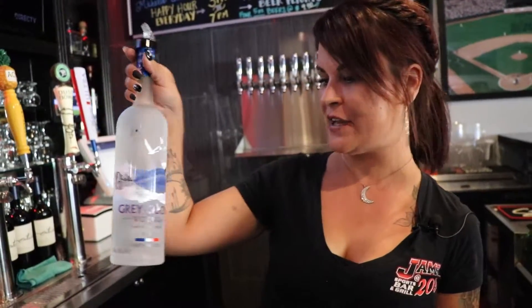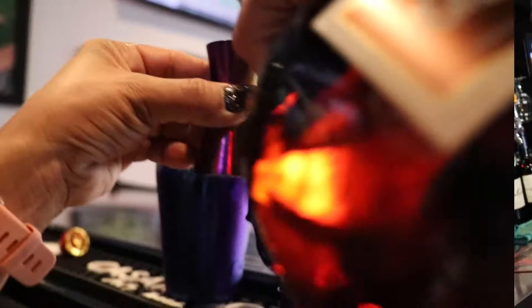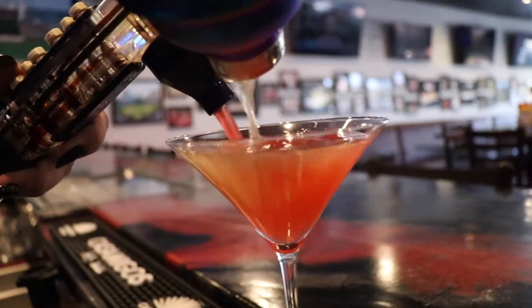So, what we have here is our Grey Goose, half a shot of our Grand Marnier, the cranberry that we put on top, and the Grand Marnier — and we're going to shake it together.